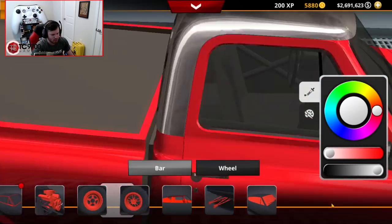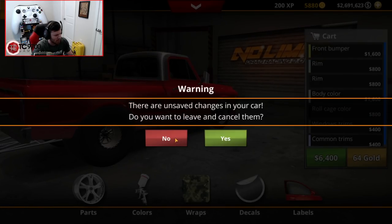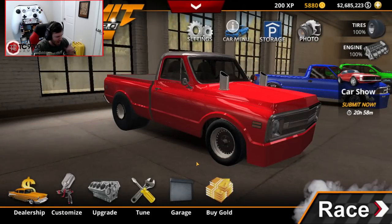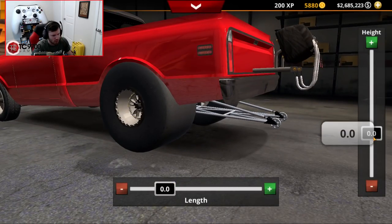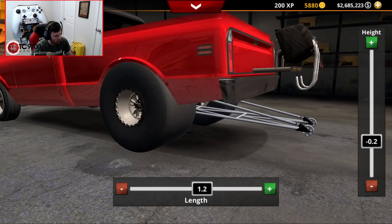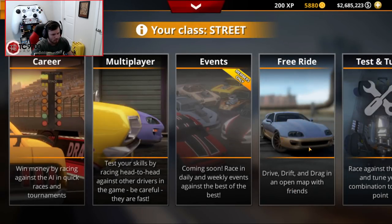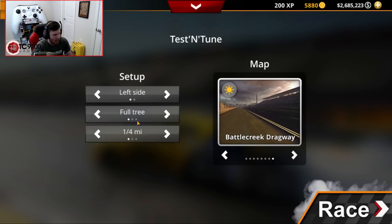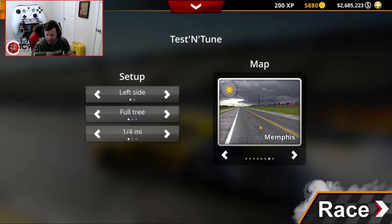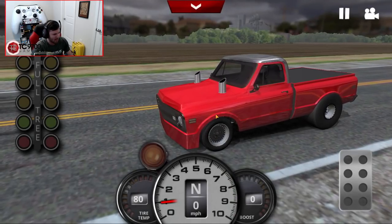Wheels-wise I'm not going to worry too much. I do need to dial in the wheelie bar - I think I'm going to dial it down to 2, and make it 1.2. Now we're going to go test it out with essentially a completely blind setup, and I mean a completely blind setup. Let's head to Memphis for this particular test. Let's see how this thing runs - I'm not expecting an insane time right off the bat, but that's what tuning is for.